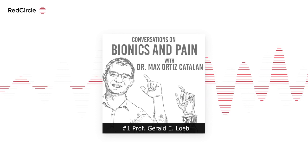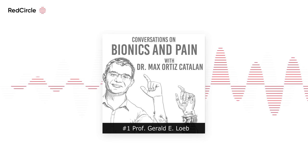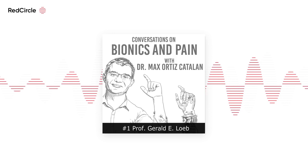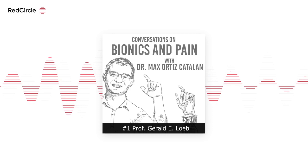Our first episode is with Dr. Gerald E. Loeb, professor of biomedical engineering and neurology at the University of Southern California in Los Angeles. He has written hundreds of scientific articles and holds about 70 patents. Throughout his career, he has worked on different neuroprosthetic devices. He was behind the Bion — short for bionic neuron — a small capsule that can be injected into muscles and, powered via telemetry from outside the body, can deliver electric pulses to contract the muscle.